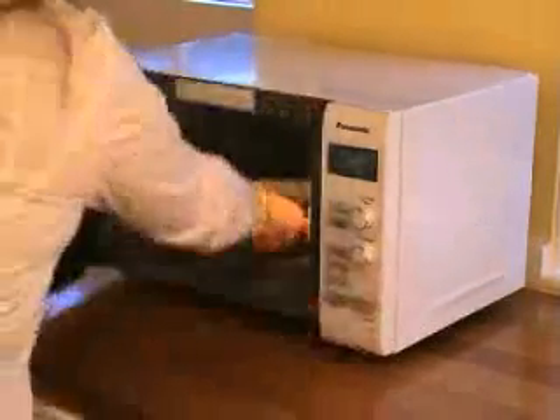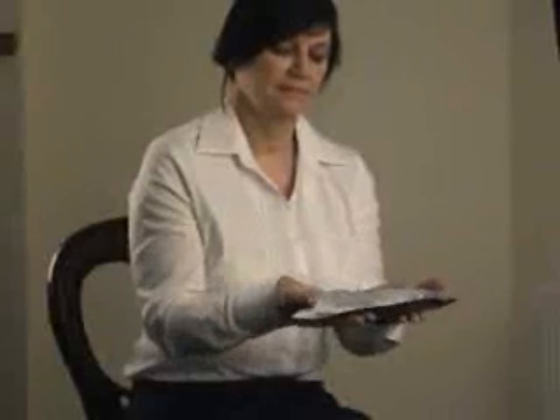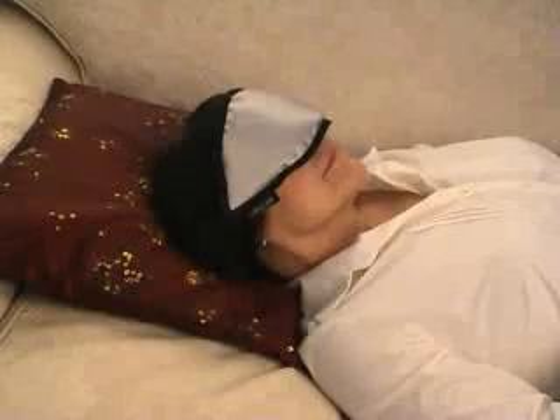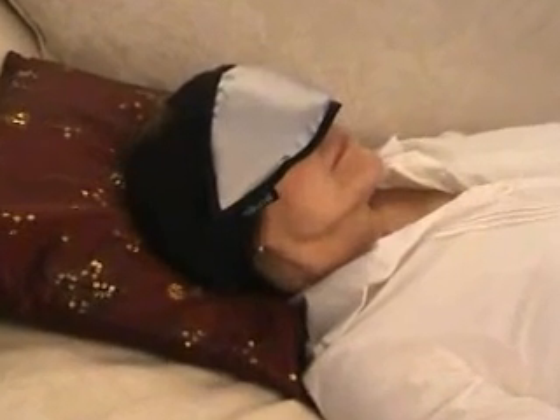Shake the bag as soon as it comes out of the microwave to make certain there are no hot spots. The silver silk side is hotter than the black side. Check the temperature against the inside of your wrist where the skin is most sensitive, and against your cheek before you apply it across your eyes. You can choose whichever side you prefer.